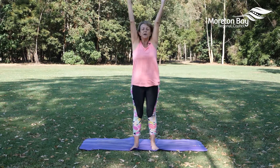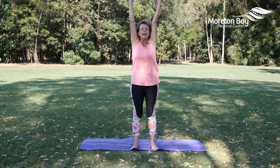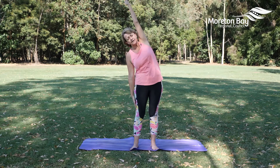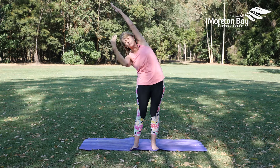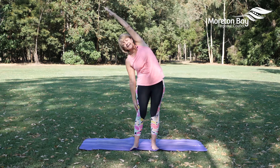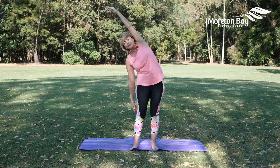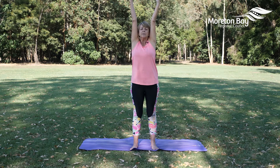Inhale as we reach the arms up, feel both sides of your body lift and lengthen. On your exhale, take the right hand down, reach across with the left, and feel that stretch from your left hip up through the ribs and out through the fingertips. Inhaling and exhaling through the nostrils if we can. Inhale as we bring the body up, reach both arms up.